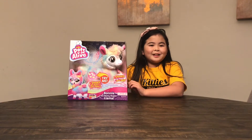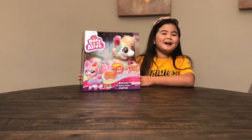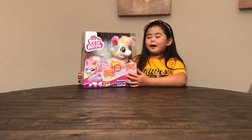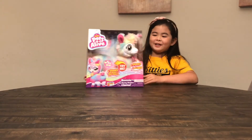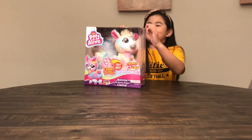What's up guys, it's Jackson here and today I'm going to be opening Bonnie the booty shaking llama. She's from Pets Alive and when you press the button in her booty, her head shakes. So let's get it open.